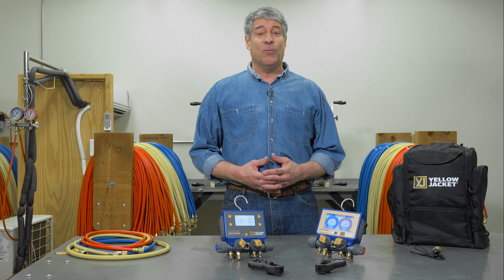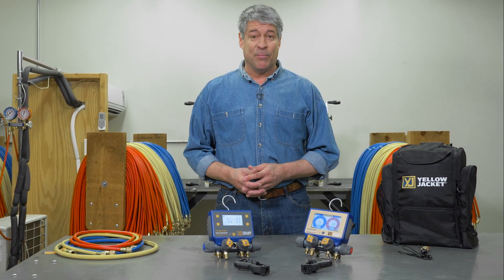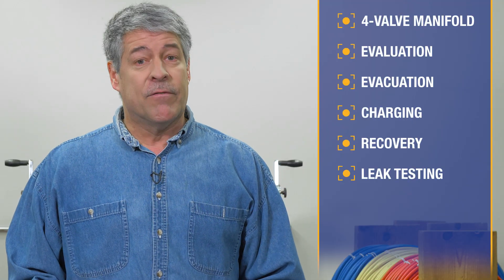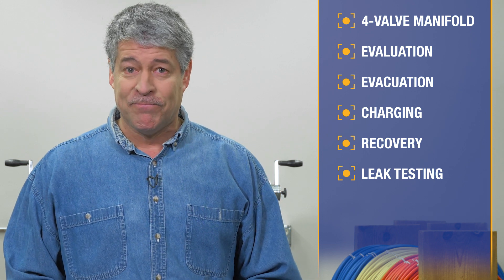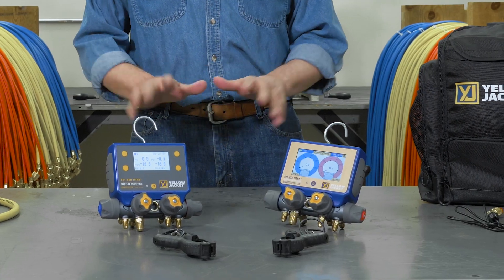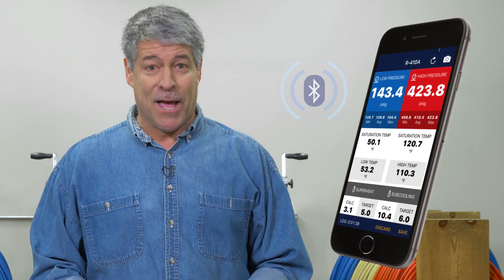The Yellowjacket P51 Titan Digital Manifold Series provides the ultimate in system measurements and ease of use. This four-valve manifold provides fast and accurate measurements for AC and refrigeration system evaluation, evacuation, charging and recovery, and leak testing. Measurements are displayed on a backlit digital display and can be transmitted via Bluetooth to a smartphone for even further analysis.